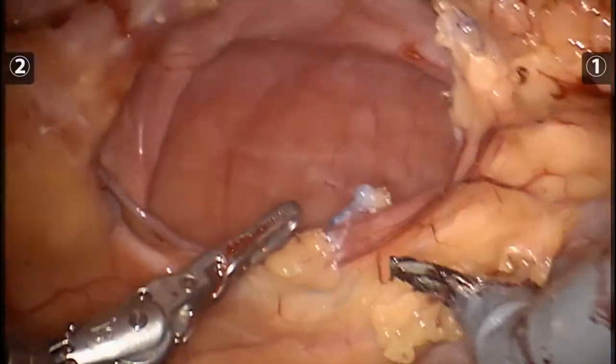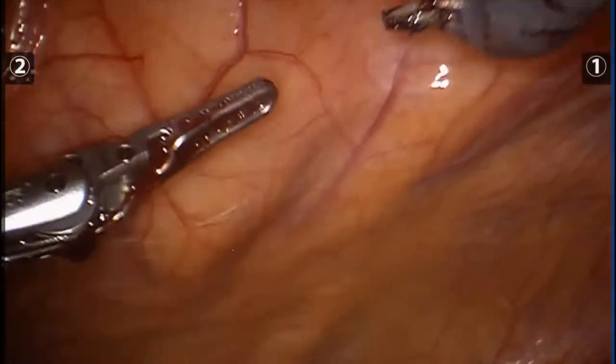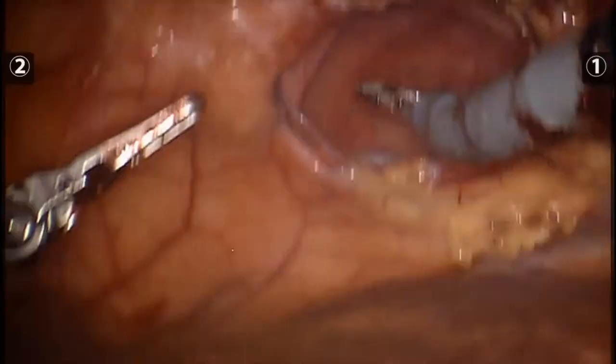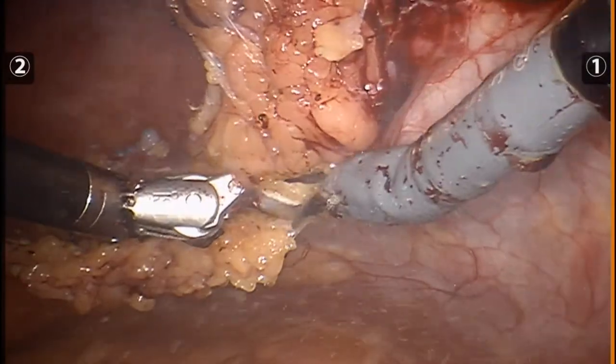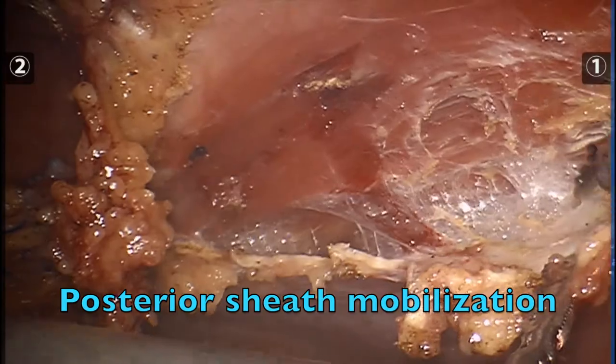Here you can see the previous onlay, or an eventrated previous IPOM mesh. This is the xiphoid process. After isolation and complete evaluation of the hernia defect, the posterior sheath is incised and divided off the rectus abdominis muscle.